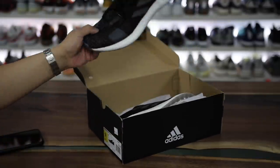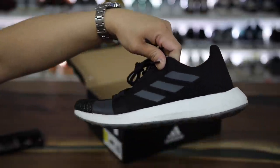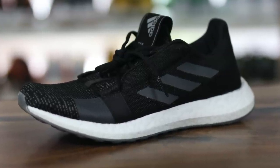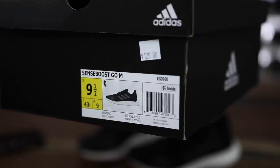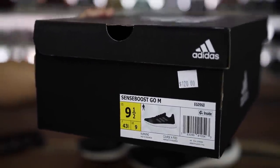Today we have this model right here, kind of a sleeper model from Adidas. But actually there's quite a bit of people out there that really like these shoes, and this is the Sense Boost Go. It comes in the Adidas black box, says Sense Boost Go, M for male, and the sizing on this is a 9.5 — true to size for myself, which worked perfectly fine.